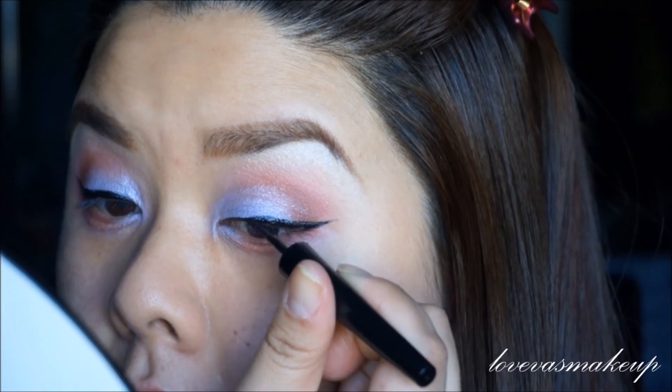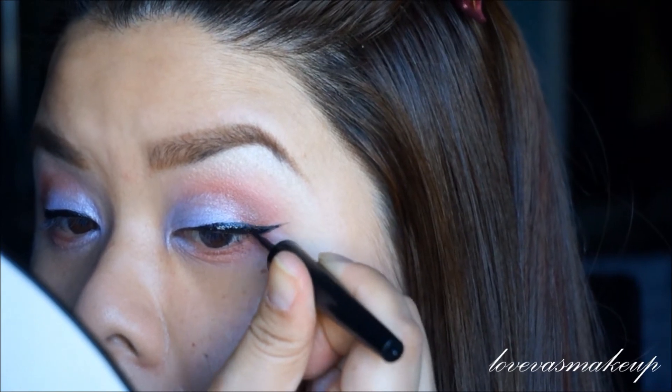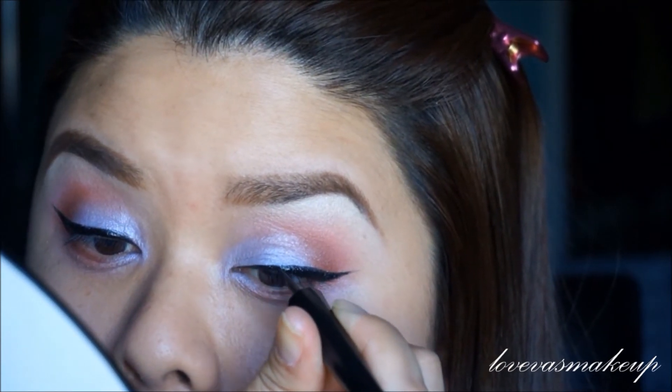I usually prefer the Stila liquid liner — the one where it's a pen tip where I just shake it and it comes out — but I just want to really use up the Sephora liquid liner. It is a really good liquid liner if you are starting off with makeup, and it's very affordable.